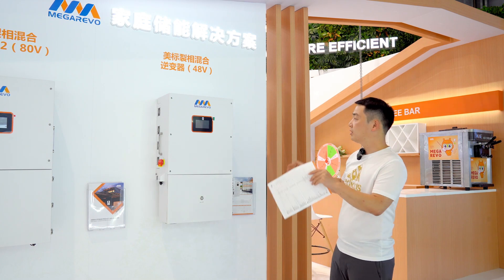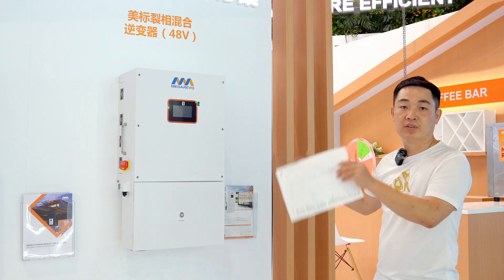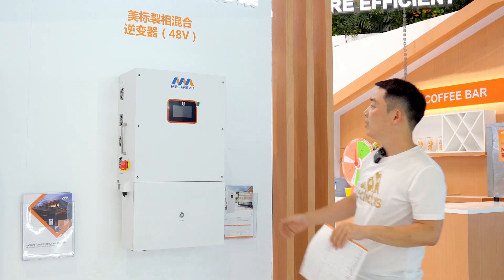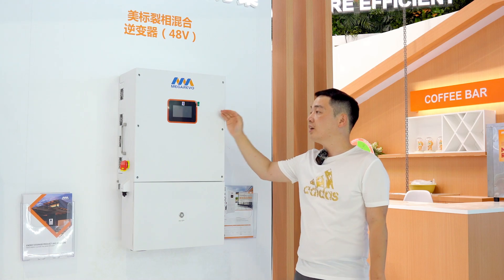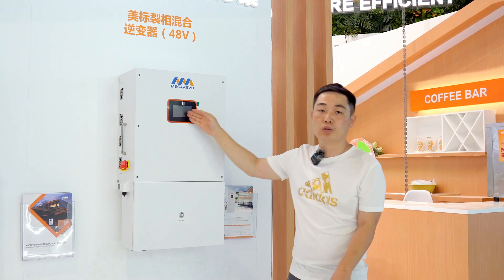So look at this — what do we have with these new products? Firstly, this is an IP65 design. And secondly, we have a brand new touchscreen.